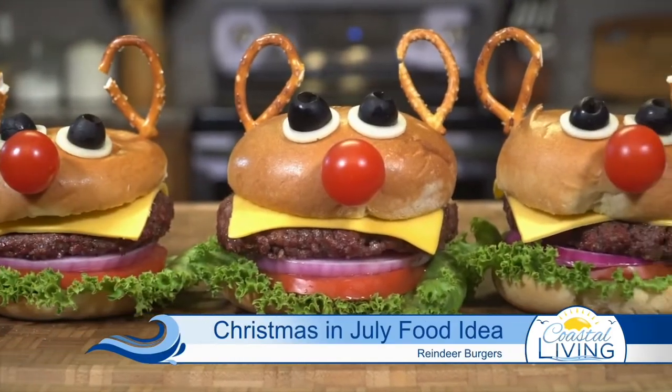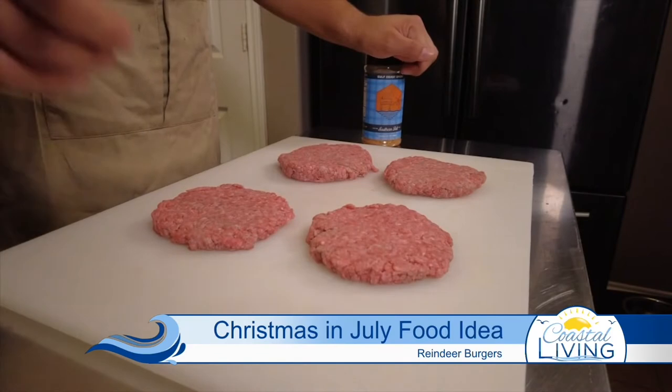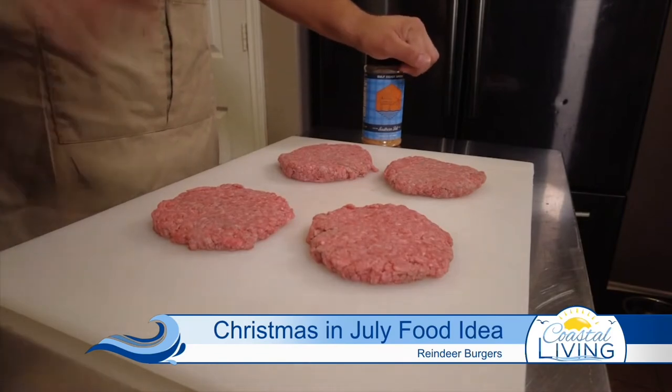Today we're calling this the Rudolph the Red Nosed Reindeer Burger. My six year old daughter came up with that name — I think it's the best name it could possibly be.